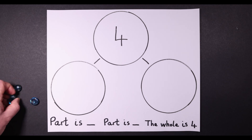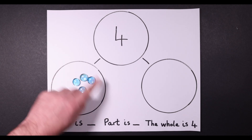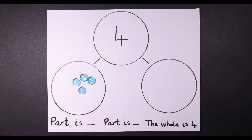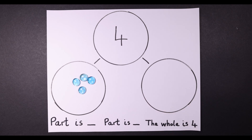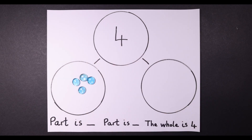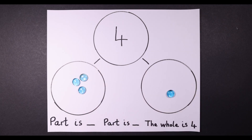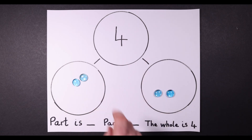In this case, any small objects as long as they've got four will do. They can start over here. How many have you got on this side and how many have you got on this side? Can you tell me that in a sentence? Part is four, part is zero, and the whole is four. They move one across. Can you tell me a sentence about that? Part is three, part is one, and the whole is four. Part is two, part is two, the whole is four.